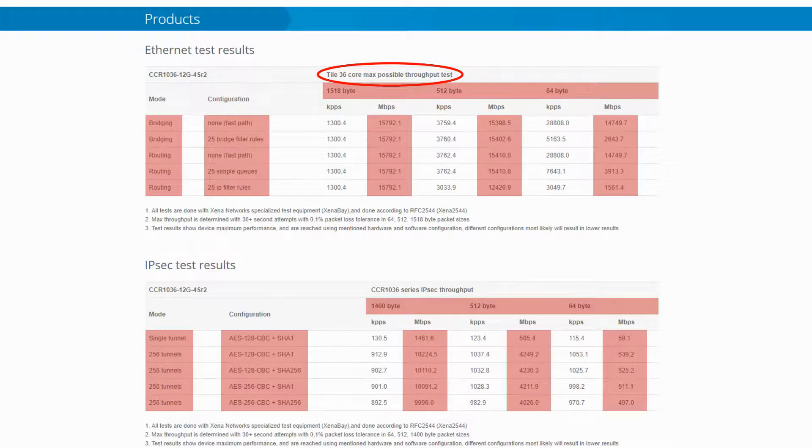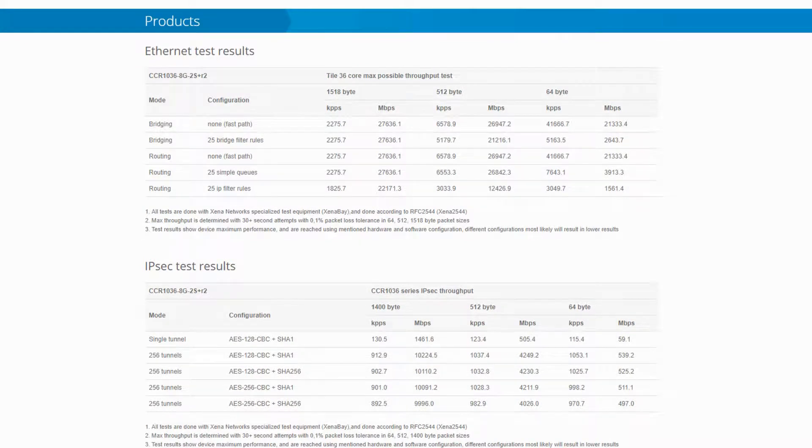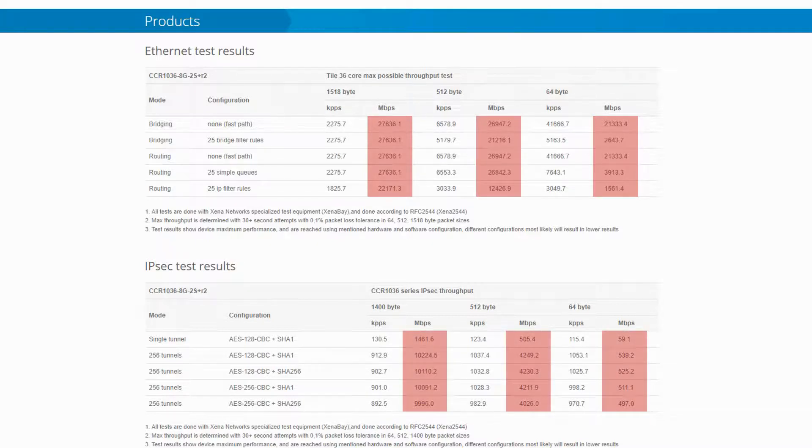In comparison, the CCR1036-8G2S+, thanks to its pair of 10GB SFP+ ports, has a maximum throughput of more than 27.5GB per second, while its IPSec test results are the same as those of the CCR1036-12G4S.